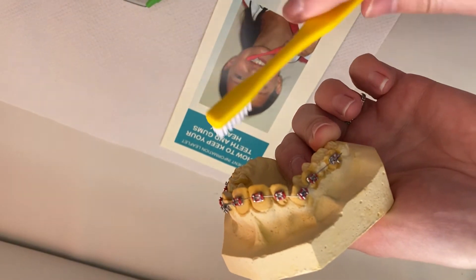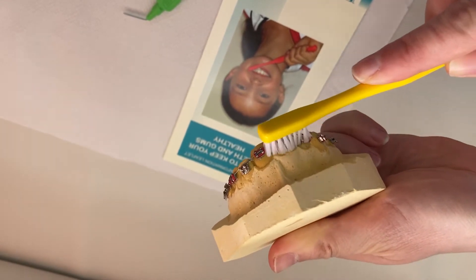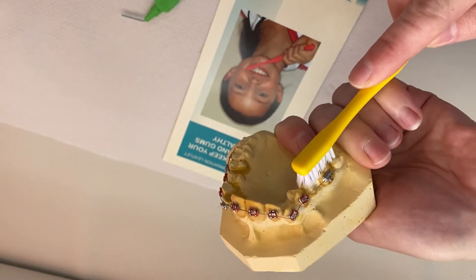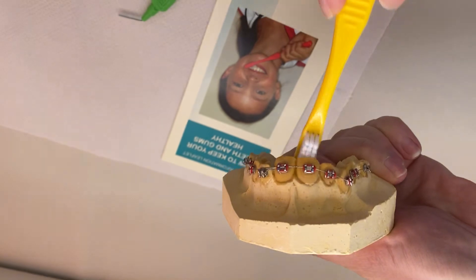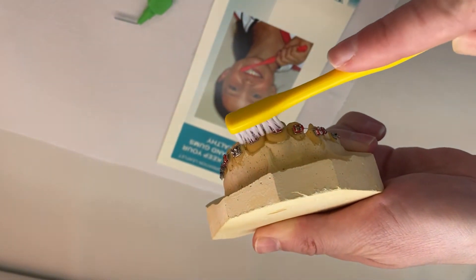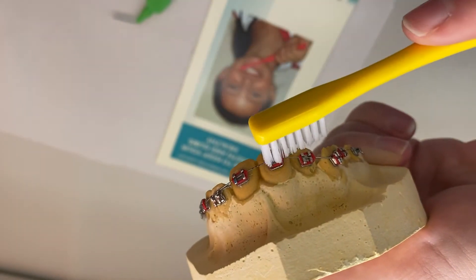Once you've done that, you can use your toothbrush with toothpaste, making sure you're getting all the way up around the gums, all the way around, followed by the biting surfaces of the teeth, and then the inside, flipping the brush at the front to get right behind. You'll also need to spend a little bit of time making sure you're going around the little bits of the brace as well, getting everything nice and clean.